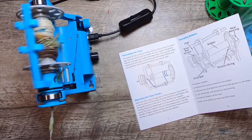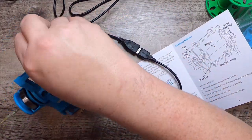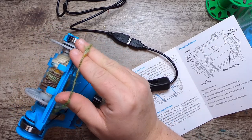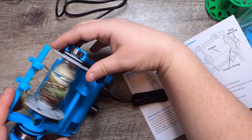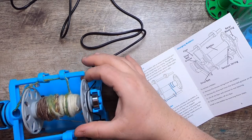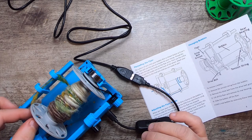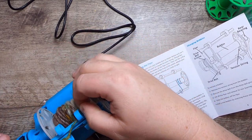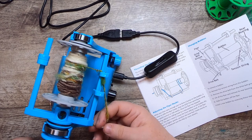I can reduce my speed a bit. I wrapped on the wrong side of the bobbin somehow — let me take a look. I think the problem is I'm on the underside of the bobbin and I should be on the top.